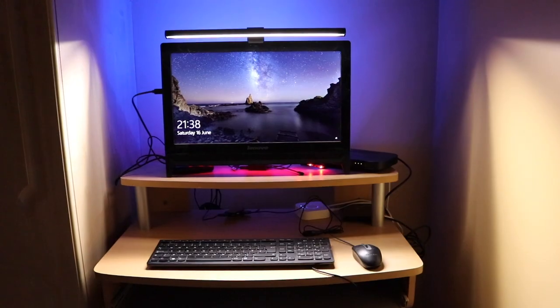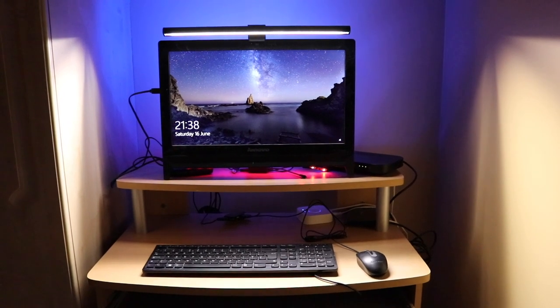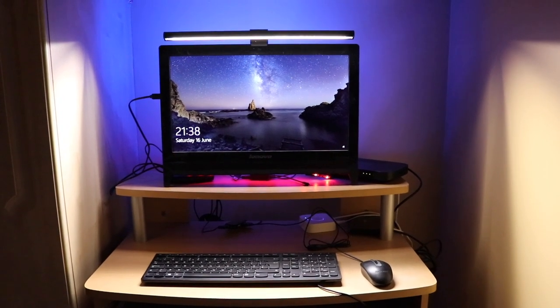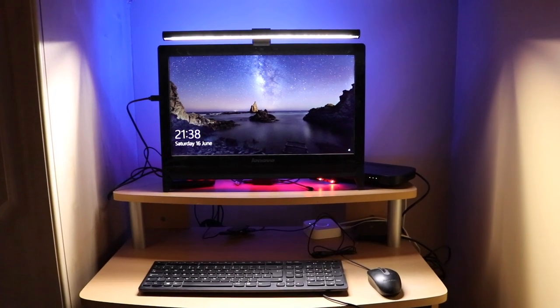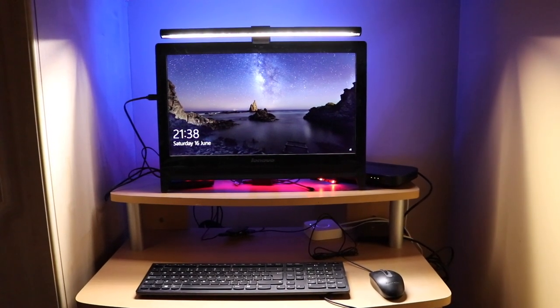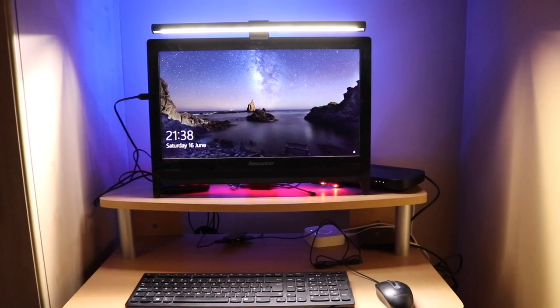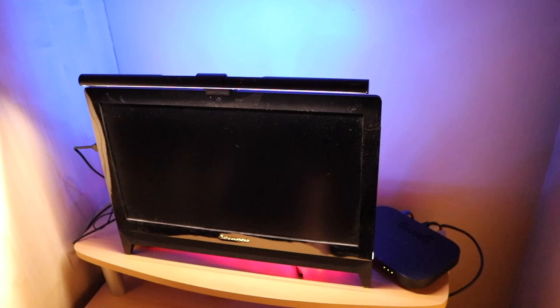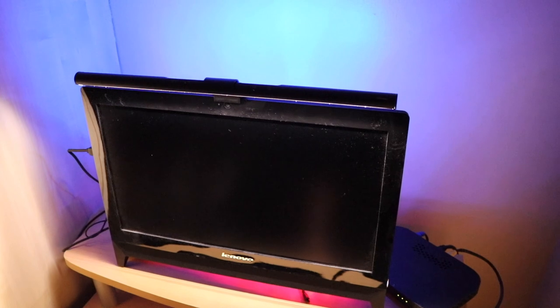Overall, looking at the light, I think it's doing a really good job. It is quite bright, which helps take away the glare from the screen so it doesn't hurt your eyes as much. Even if you have lighting on behind the monitor, it still has a very good benefit. I do recommend having this as an additional prevention from straining your eyes.